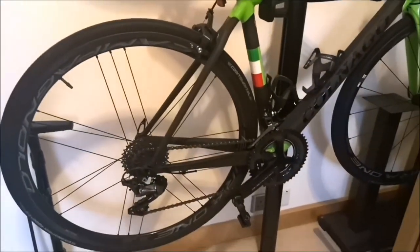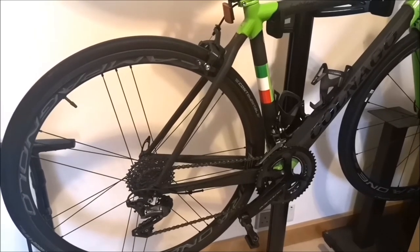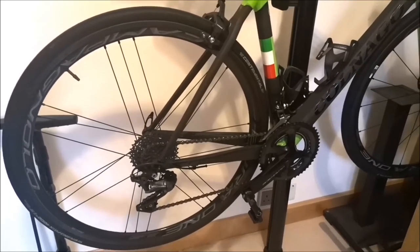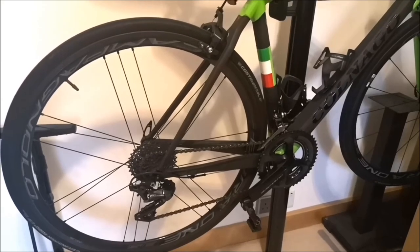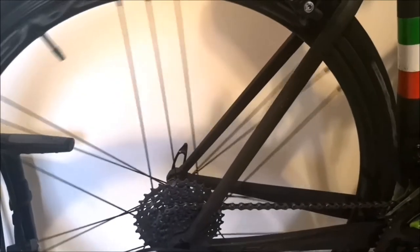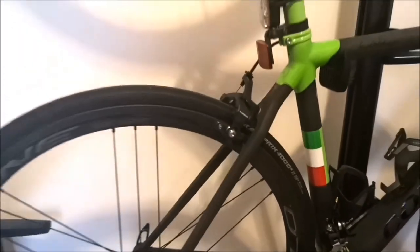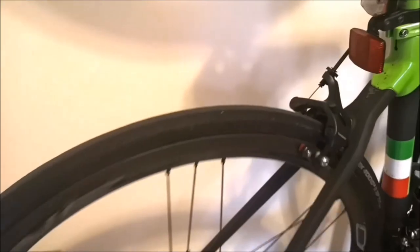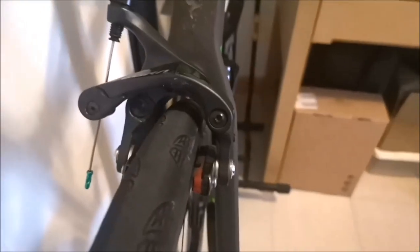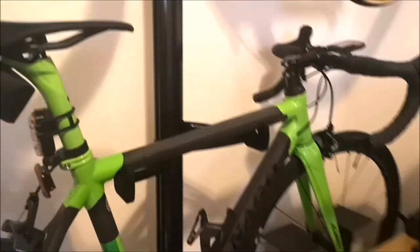This was the first set of tyre wheels I got — Campagnolo Bora 1 35s with clinchers. They're running GP 4000, 25mm, and they're fine. As you can see, 28mm doesn't work with the C60.